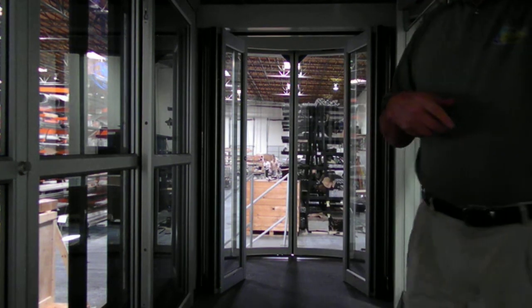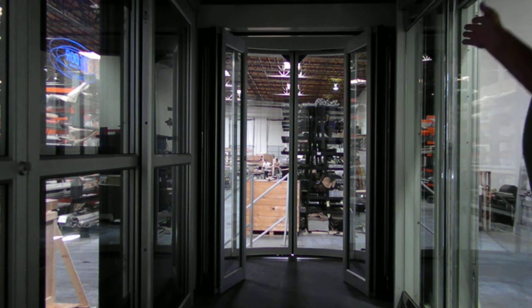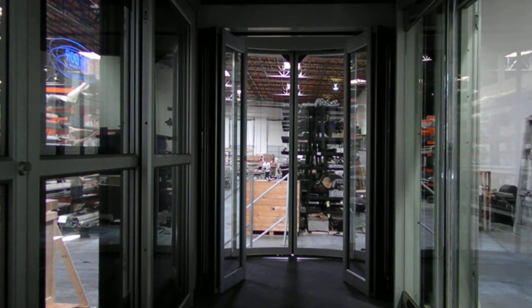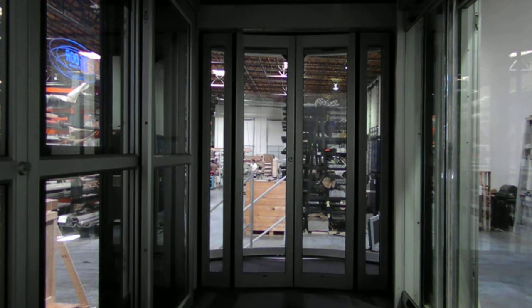Typically if a door ever breaks away, somebody has to go back and manually put that door back on its catch before it's going to work again. This particular door will stay stagnant for about 60 seconds and then it will go back to work and re-energize itself. So it's allowing the exiting, and now it's going back to work as an automatic door.